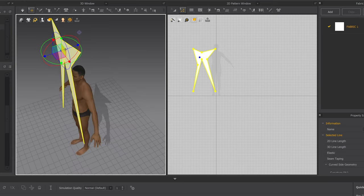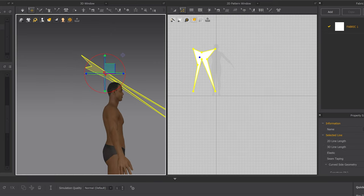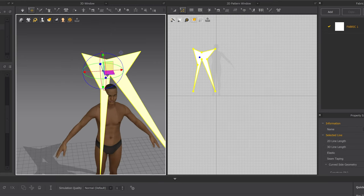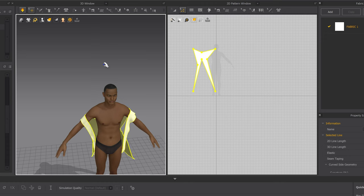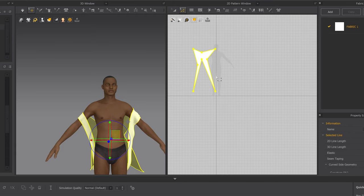I'm just moving this so it doesn't fall off — you don't have to follow along, I'm just showing you an example. Get it over his head, and when it falls down hit Spacebar to simulate. That is what the Add Point / Split Line tool — shortcut A — does.